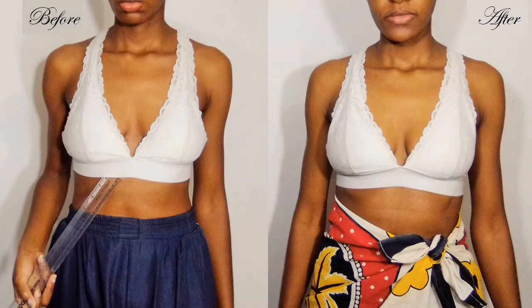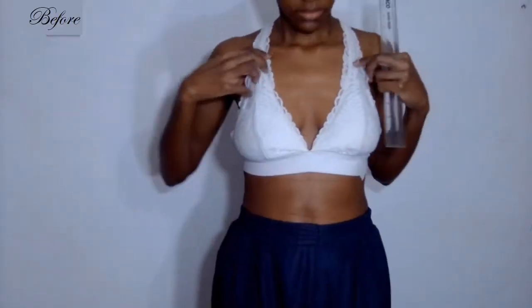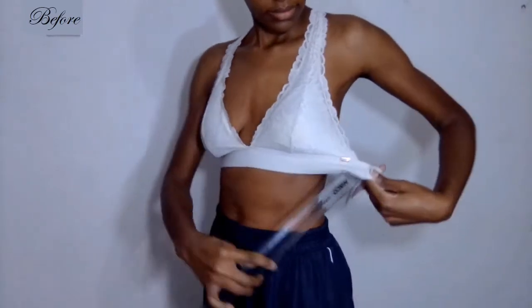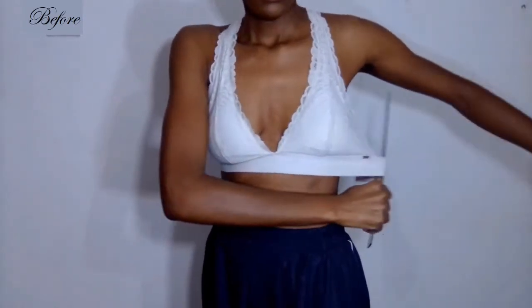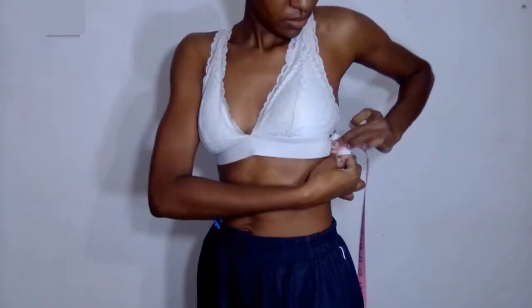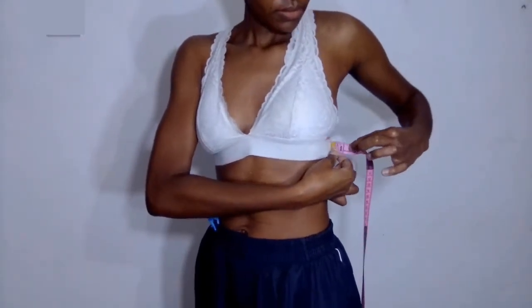This is a triangle bralette from Victoria's Secret. I thrifted it and when I came home I tried it on and found that the elastic is a bit loose. I determined by pinching that I need to take out about 2 inches and then it will fit perfectly.